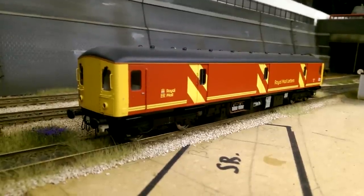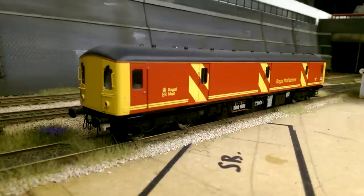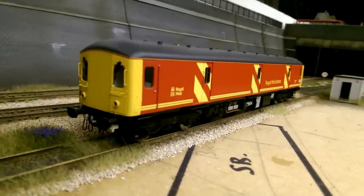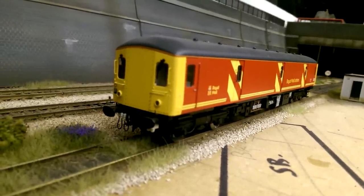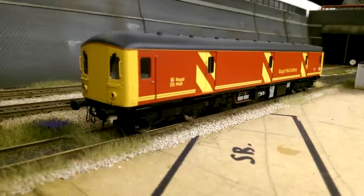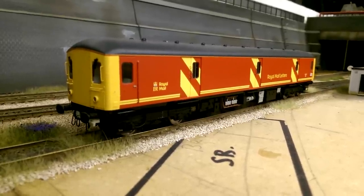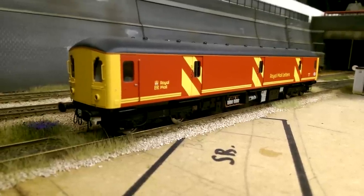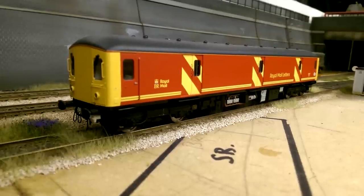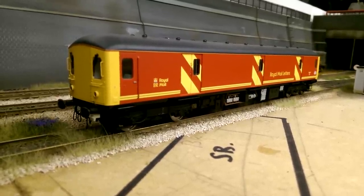We move on to my next Heljan Class 128, this one in the Royal Mail Red livery. Once again Heljan have done an absolutely brilliant job - it's a lovely striking livery that really stands out. What they've done on this one is remove the gangway doors and put a flush front on. All the buffer beam parts have been added from factory as standard. This one still needs to be weathered - I can't wait to get the airbrush out on it. I probably won't overdo it because I want to dim the brightness down a little but still want it to stand out running around the layout. This is the Heljan Class 128 in Royal Mail Red.